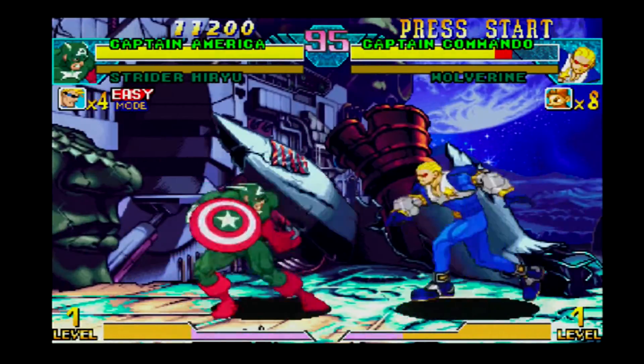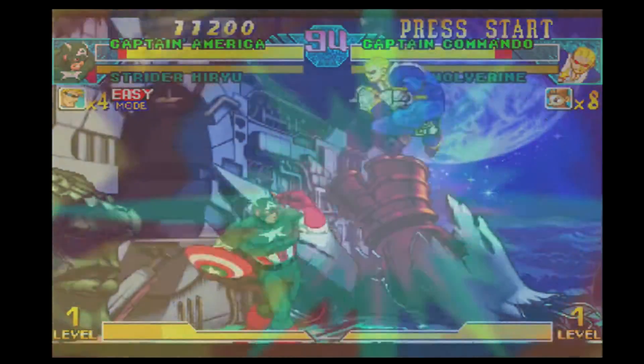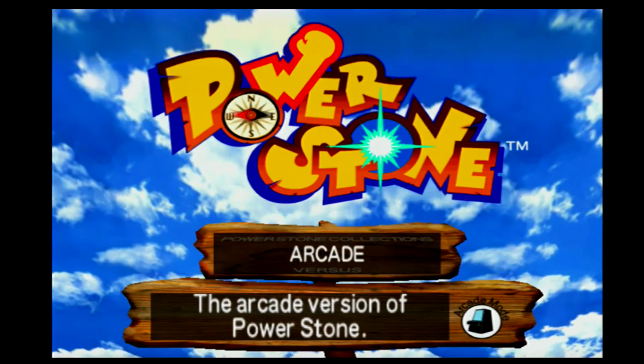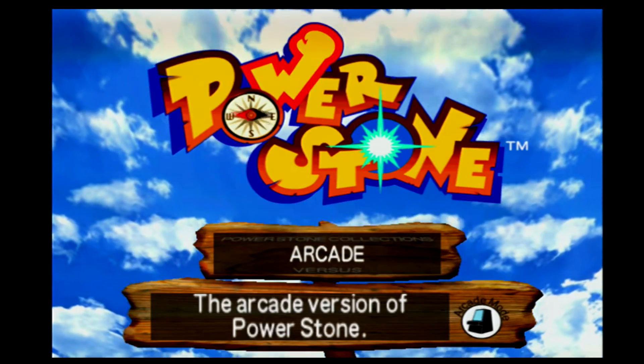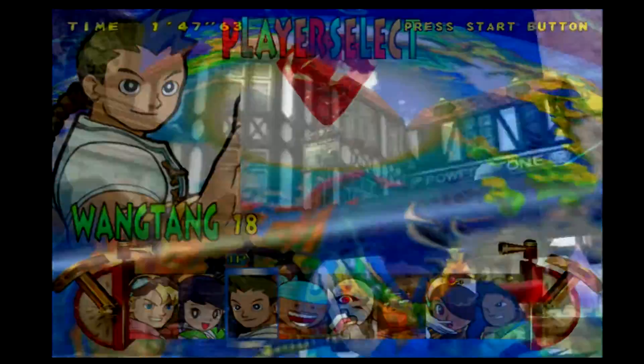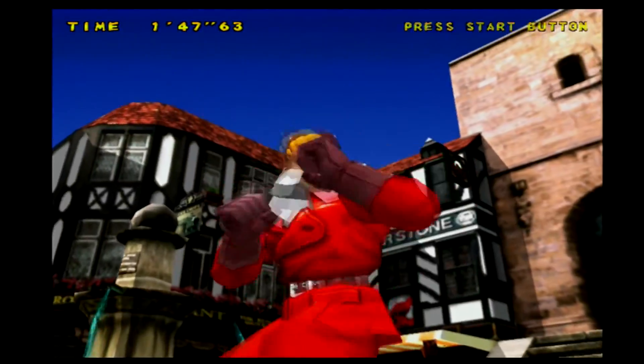Anyways, let's move on to some 3D graphics and see how that looks with the setup. So here I've got Power Stone — if you haven't played this game, I'd definitely say check it out. It's probably one of the best 3D fighters on the Dreamcast and one of the best multiplayer games on the system. And as you can see, the graphics are holding up quite nicely in 720p.